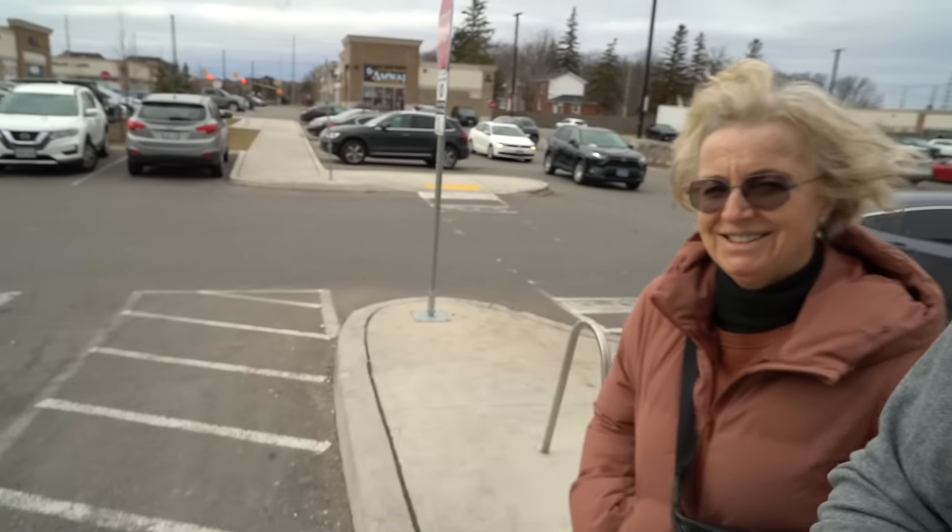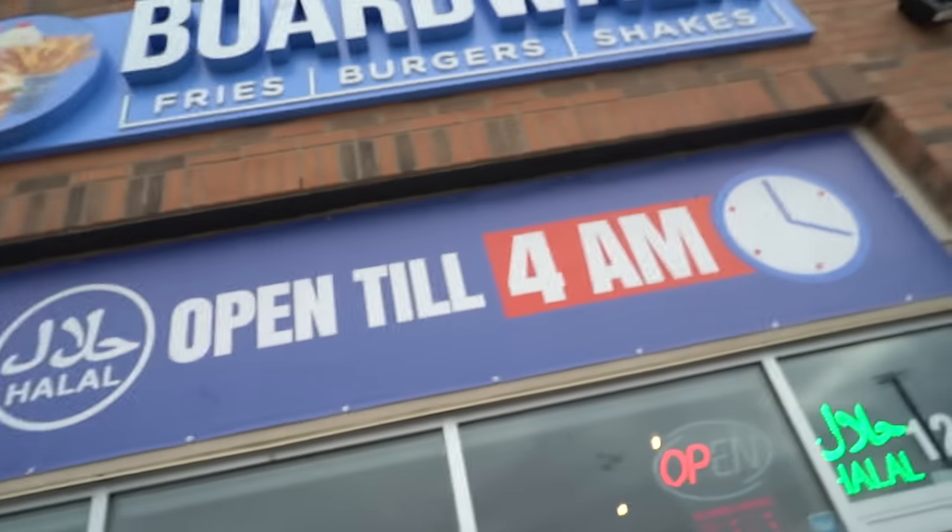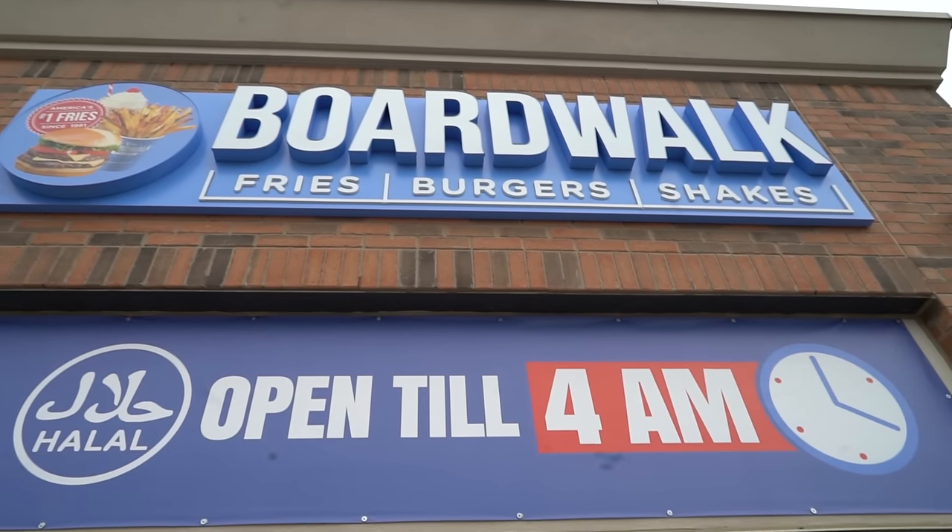What's going on everybody, Furious Pete back for another episode of Skip It or Eat It. Today I got a special guest — we got Mama Furious right here, and she wanted to come and try some good new food. Hopefully good! Today we're gonna start off by going to a place called Boardwalk Fries, Burgers and Shakes. I've wanted to hit this place up for a little bit, so we're getting it done. Let's see what it's all about.